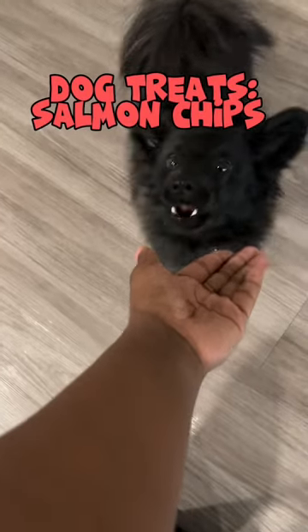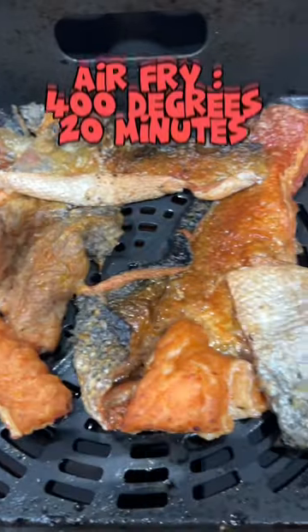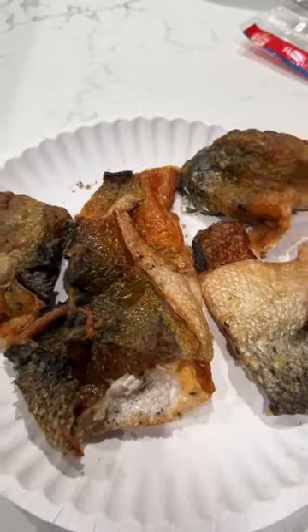I'm going to show you how to make an easy treat for your dog. This is my dog's favorite treat. Whenever I make salmon, I pull the skin off and save it for my dog. I put it in the air fryer, 400 degrees for about 20 minutes.